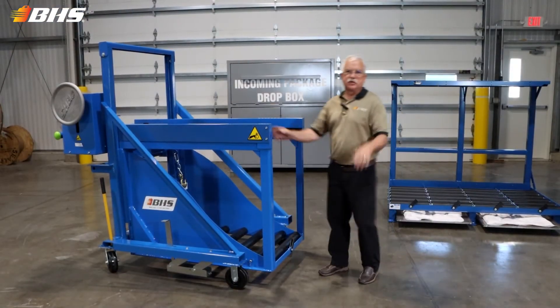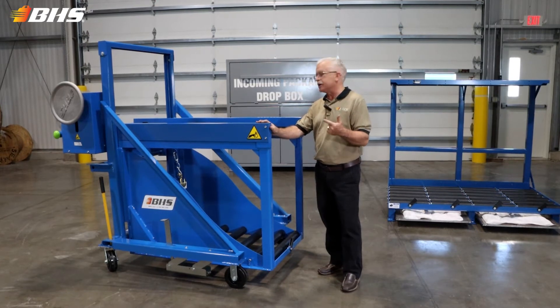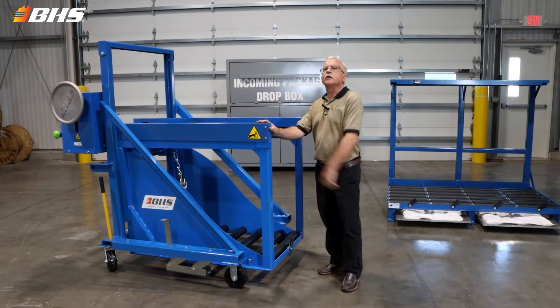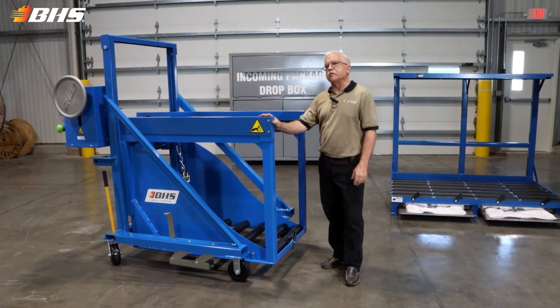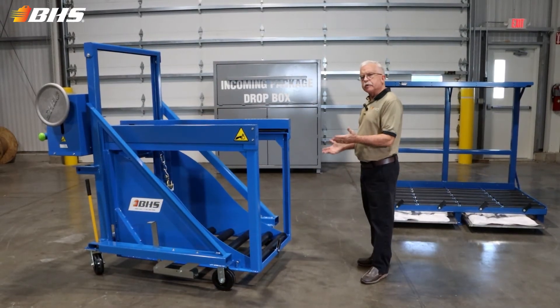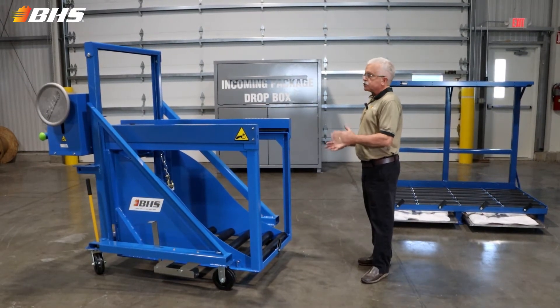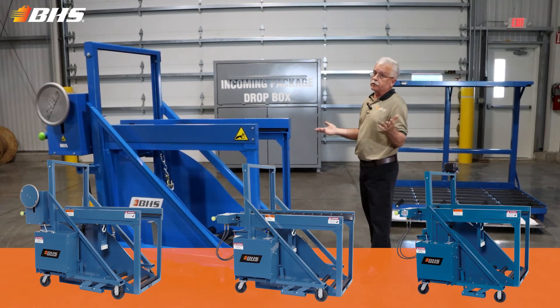Welcome to another Material Handling Minute with Chuck. My name is Chuck Ray and I'll host our discussion today on the BTC cart series from BHS. Hopefully in my 42 years I've picked up some application tips that I've been able to pass along to you. This is our BTC MPP cart. It's also available in electric lift, electric extraction, and all electric models.